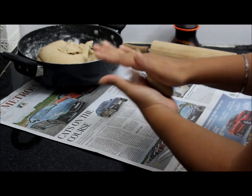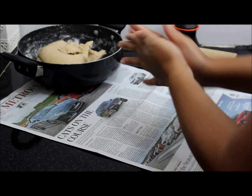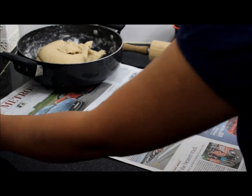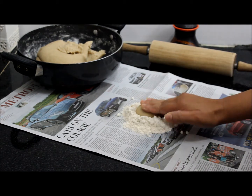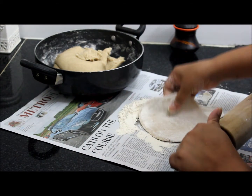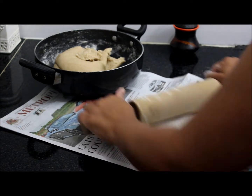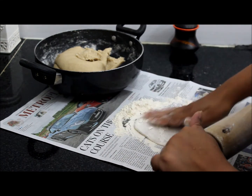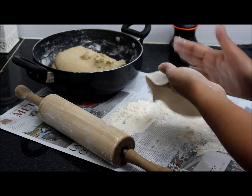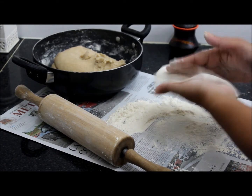This has to be the size of the dough. Add a little flour. Bring it to a nice round shape. Add a little flour. It should be very clean.